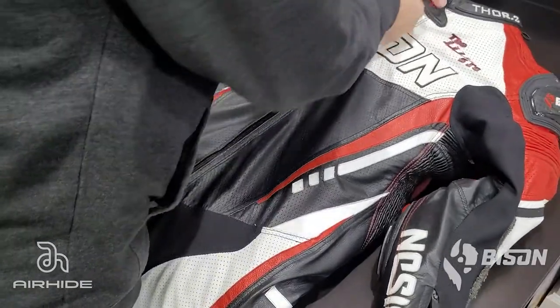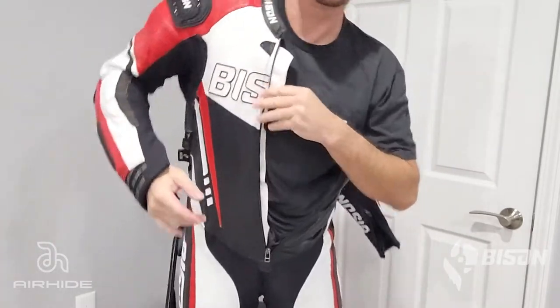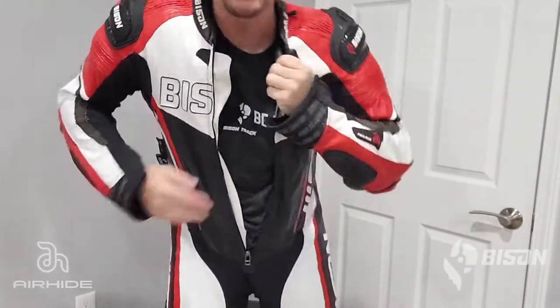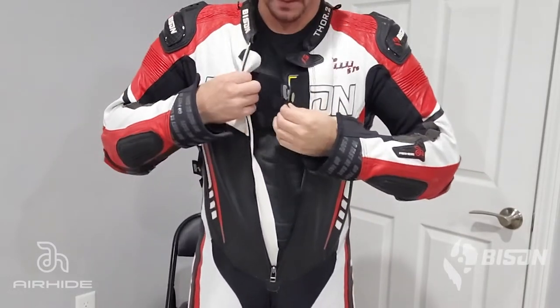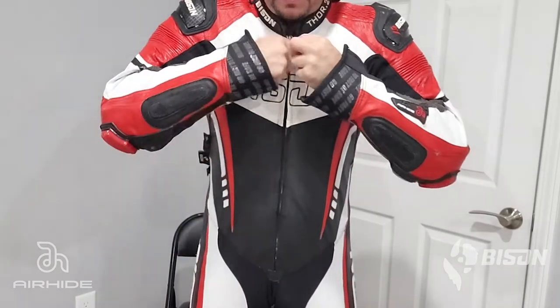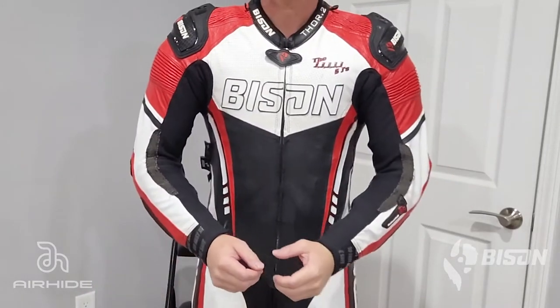Getting into a Bison suit with a Techair Race Vest is straightforward. Because the vest attaches in so many areas it doesn't move around while you're getting in. Simply put the bottom half of the suit on and slide each arm in. Attach the magnetic clasp at the front of your chest to activate the Techair Race system, then zip the suit at the front. Make sure the switch is on and ensure the LEDs come on in their proper sequence.